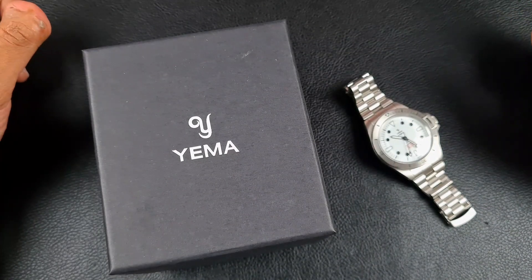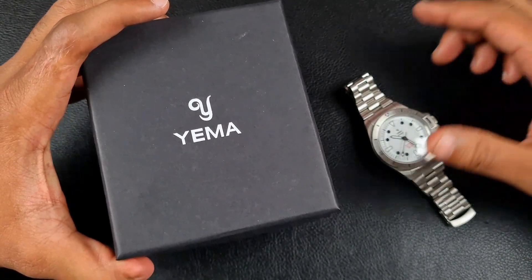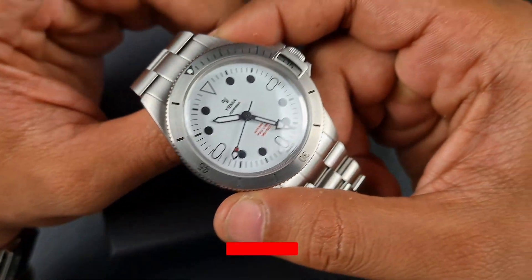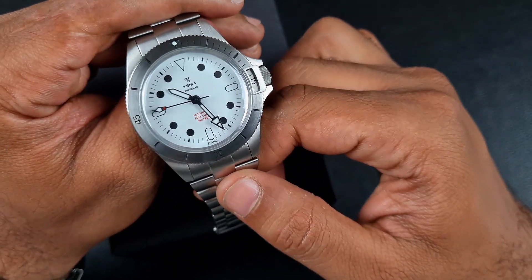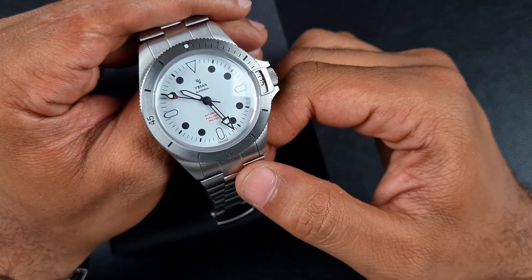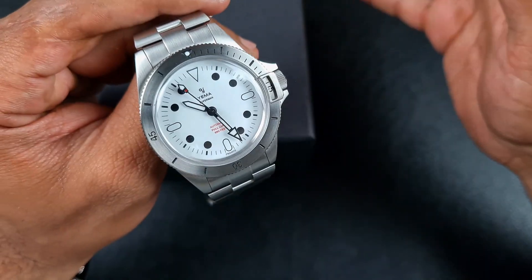Welcome to the channel, thank you everyone for tuning in. On today's video I will be reviewing the first ever Yema watch featured on this channel. The watch was sent in to me by Yema Watches. I have in front of me the Yema Superman Maxi Dial Limited Edition — they have two sizes for this: a 39 millimeter and a 41 millimeter. The one I have is the 41 mil.